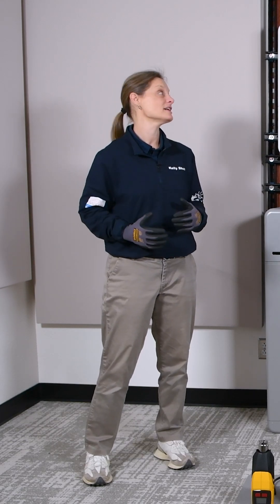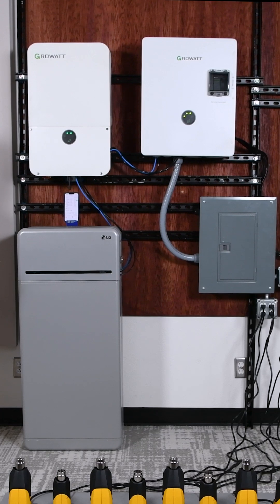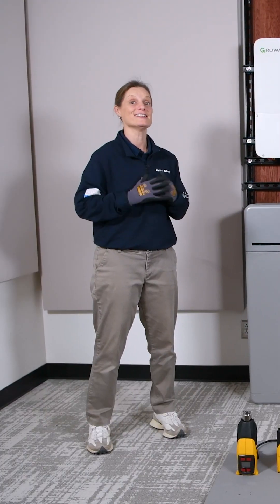Hey, today we're going to be doing a load test with our exciting GrowWatt LG high voltage battery bundle. We've got some heat guns here. Let's get started.